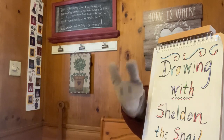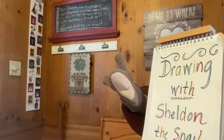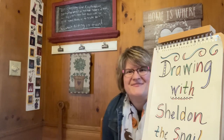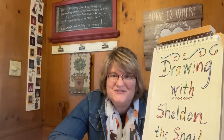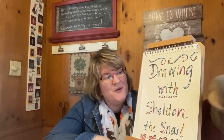Let's let Miss Jean know we're ready to draw. Miss Jean, we're ready! Hi everybody! I'm Miss Jean from the Grandview Heights Public Library and welcome to Drawing with Sheldon.